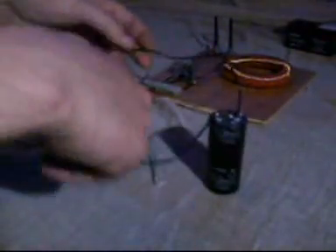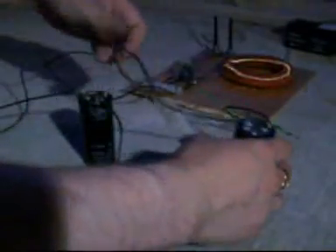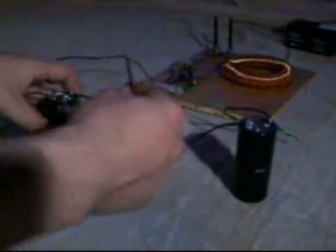We take the charged capacitor and the uncharged capacitor, and we hook the negative of the uncharged capacitor to the positive input of the oscillator. Then we take our charged capacitor and connect the negative of the charged capacitor to the negative input of the oscillator. We then take the output wire of the oscillator and connect that to the positive of the uncharged capacitor. All that leaves us with now is a loose leg on the positive of the charged capacitor.